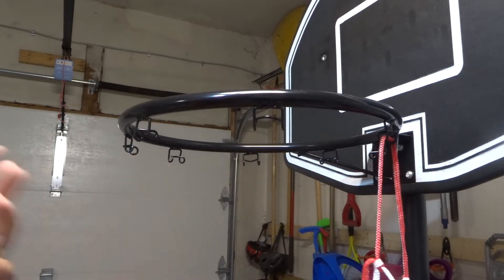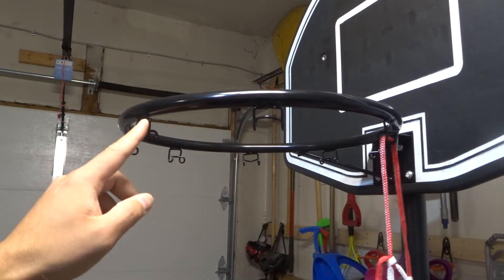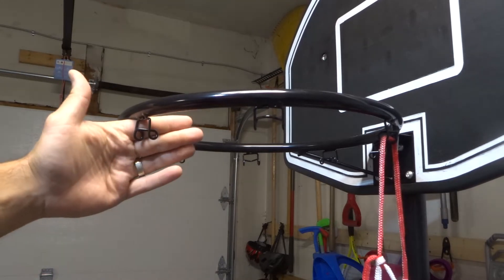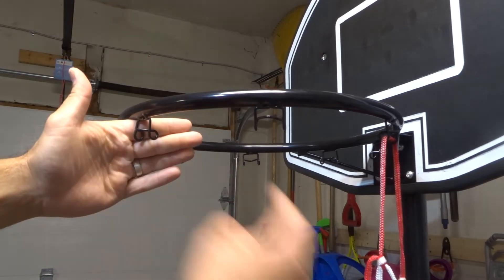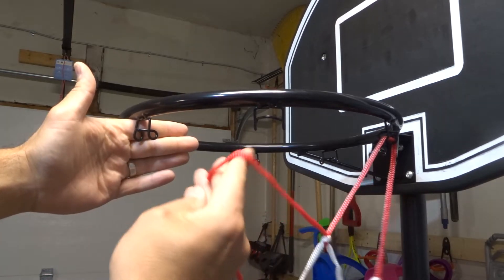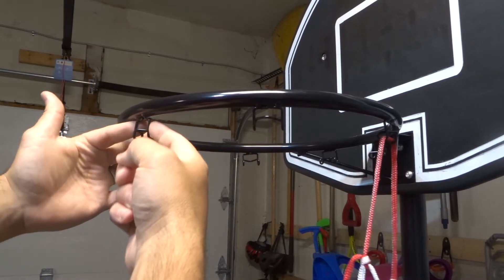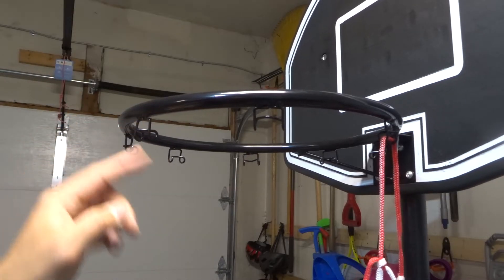It's rather easy to put the mesh on the hoop, but I'm going to show you exactly how to do it. You have this interesting little sort of hook, and essentially what you want to do — I'll demonstrate in a moment — you want to put each of these little loops right here on top of both sides of the hook, and then pull it through this little piece that's sticking out over here.